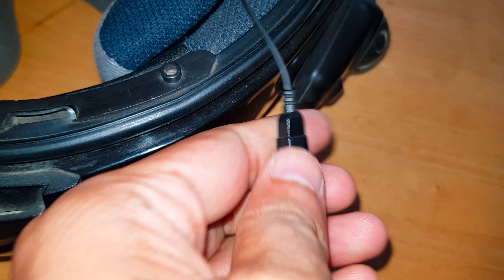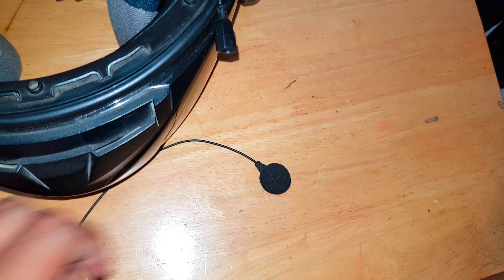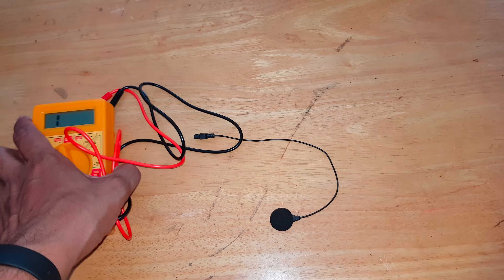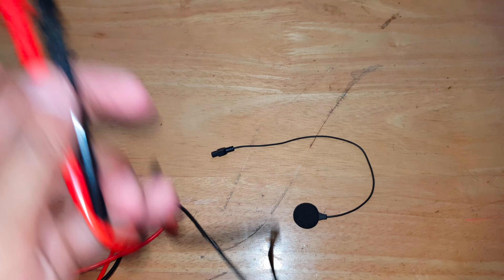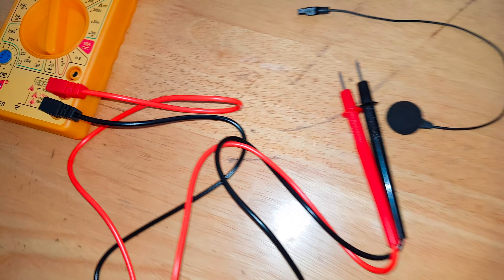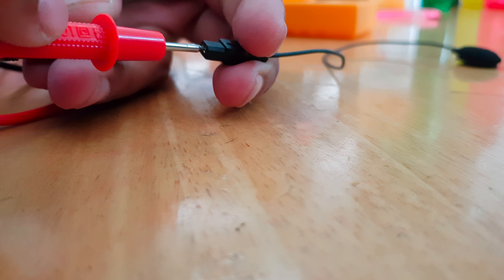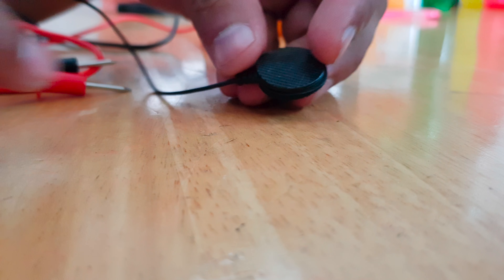Now that I've pulled the connector out, I'm going to check if the mic is working and find where the loose connection or break in continuity is. Here's my multimeter set to continuity mode. When you touch both terminals you'll hear a beep, which indicates continuity. When I connect it to the two input/output points on the mic connector, there's no beep — so definitely somewhere the wire is broken.